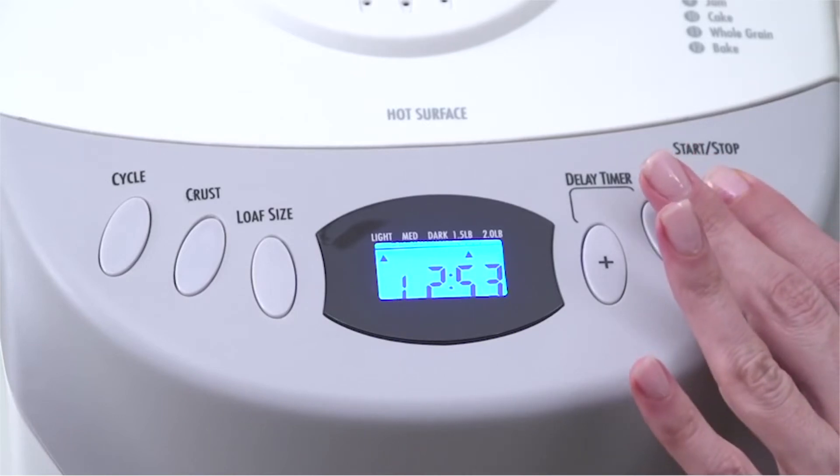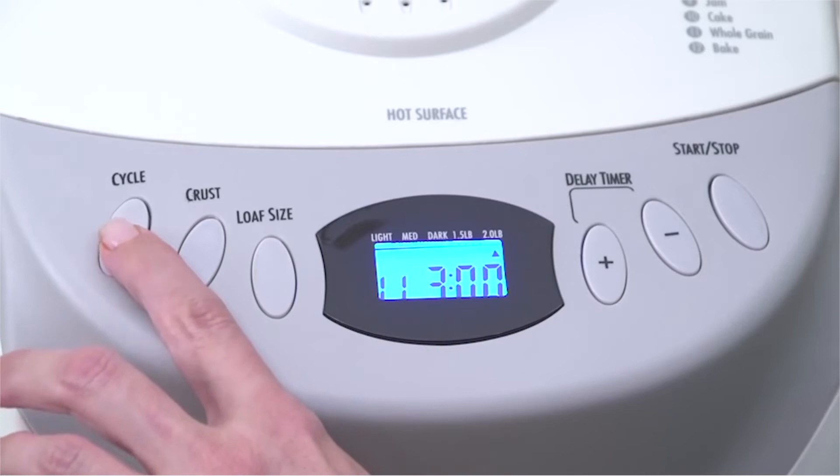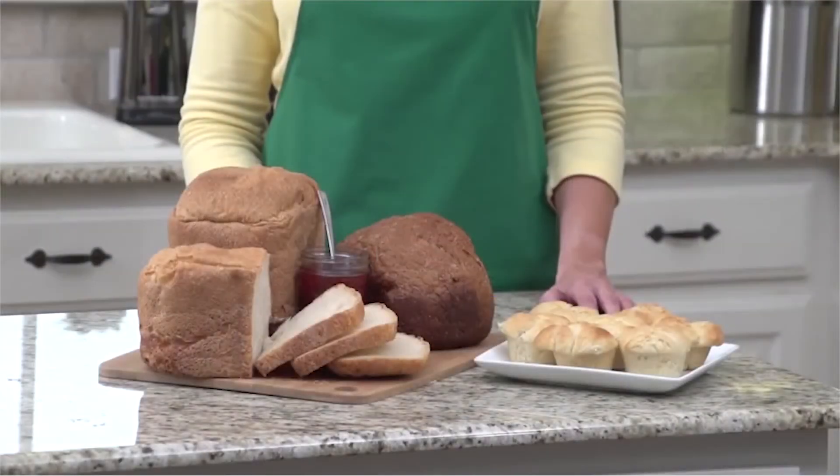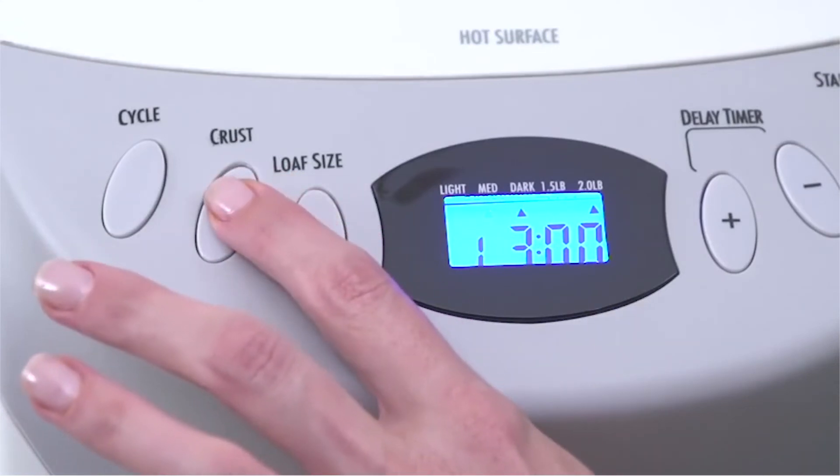Preparing a variety of bread is simple — just add ingredients, select the cycle, and press start. After you make the first delicious batch, it won't be long before family and friends are asking for more.